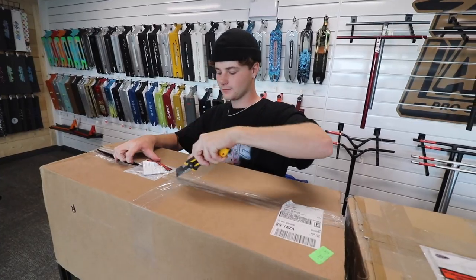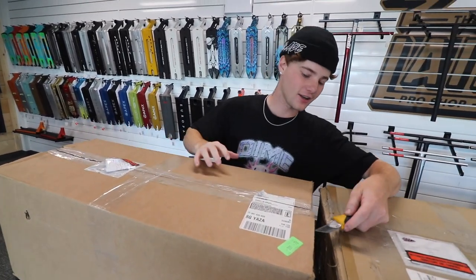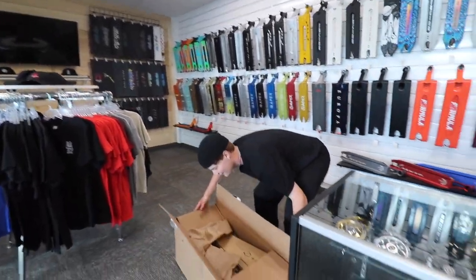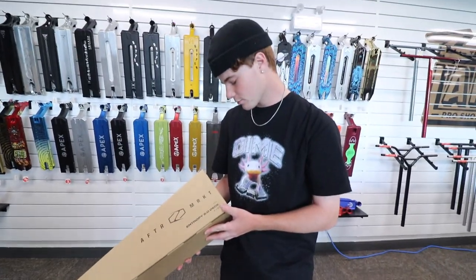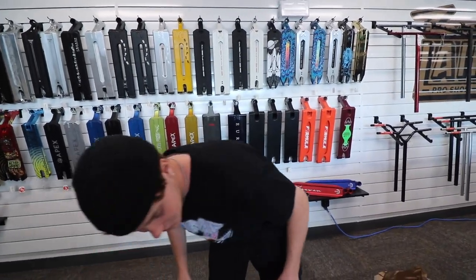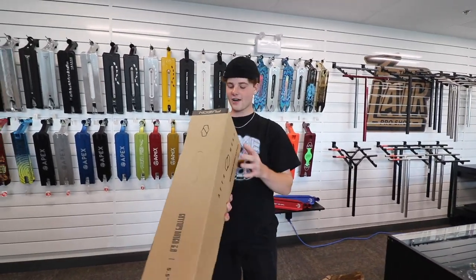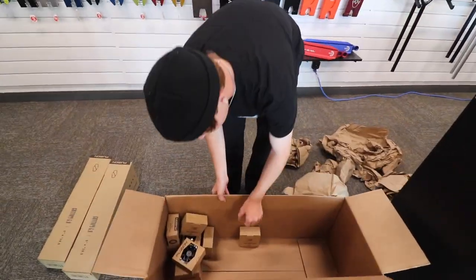I feel like I haven't done an unboxing video since the green helmet days. Alright, we'll just throw it on the ground to make life easier. First up is an Entropy 2.0, 5x19.5 in black — that's for the shop since we're all sold out. Another 5x19.5 in raw, also for the shop. And a 5.5x22 in white — that one's mine.